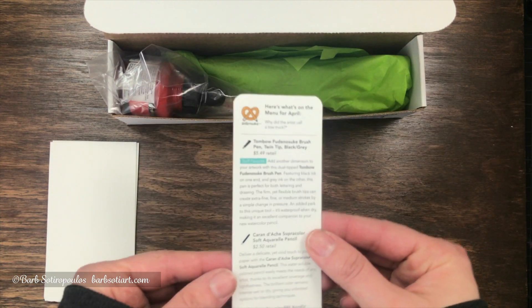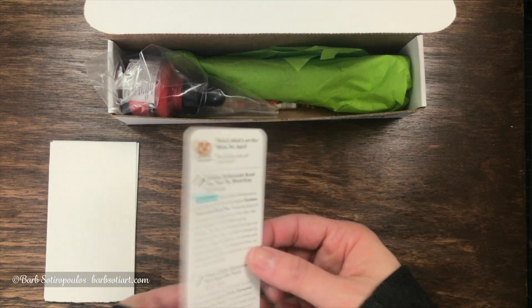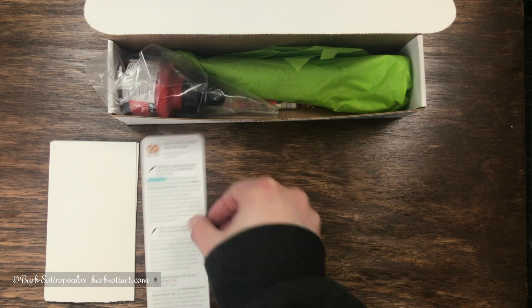Our next item is the menu card for this month for April. It details all of the items on the inside and a little bit about them.